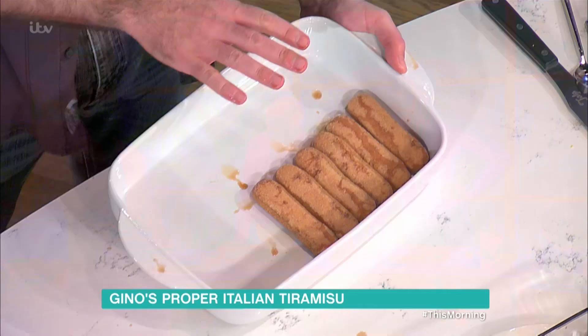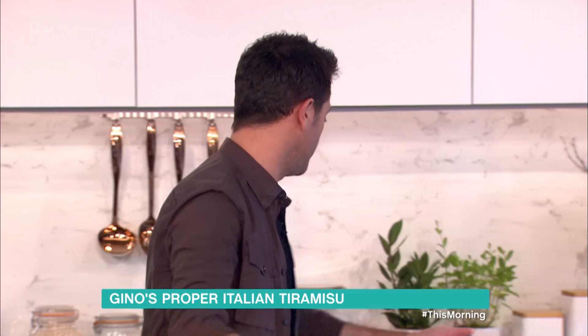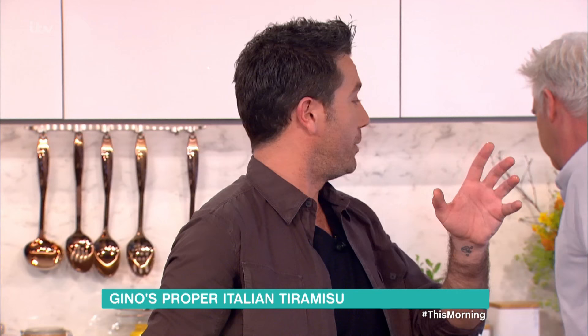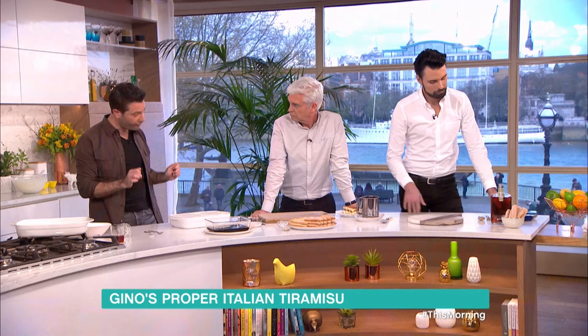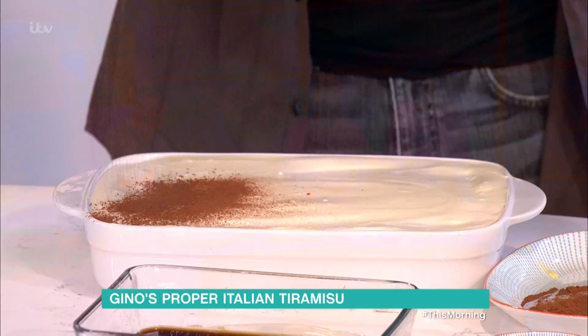One layer of the biscuit, half of the cream goes on top. Another layer of the biscuit, the remaining half of the cream goes on top — and this is the one we prepared earlier. Once you do all of this, listen carefully: cover with cling film and put in the fridge for two or three hours without cocoa powder on top, because if you put the cocoa powder before it goes in the fridge, it becomes really bitter. When you're ready to serve, cling film out, cocoa powder goes on top.